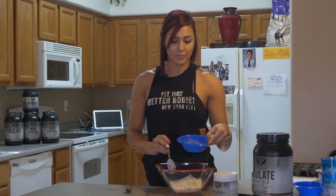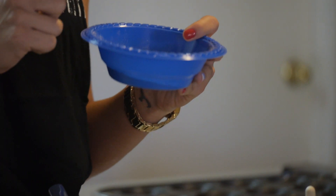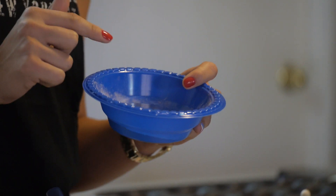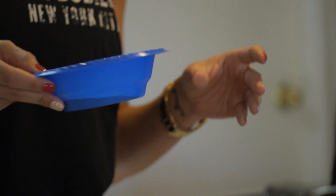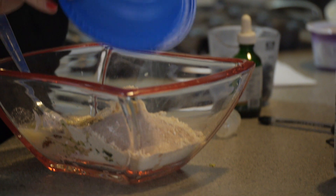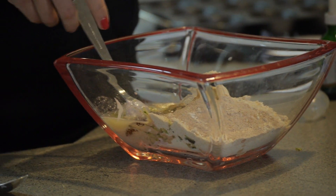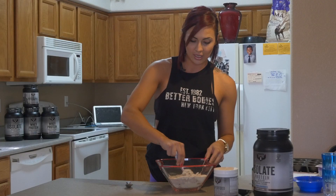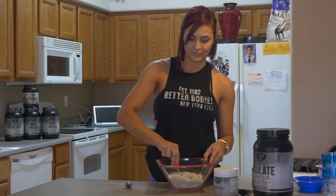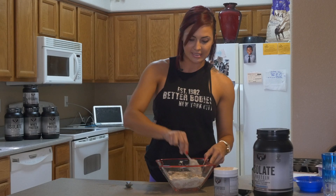Then this I already have mixed up — it's all my one teaspoons of everything, which is one teaspoon of cinnamon, one teaspoon of nutmeg, one teaspoon of baking soda, and one teaspoon of baking powder. So I already mixed it up for you, and I'm going to go ahead and just throw that in there. Now I'm going to mix this first before I add in the blueberries — you want to add in the blueberries last, so get a nice consistency there.